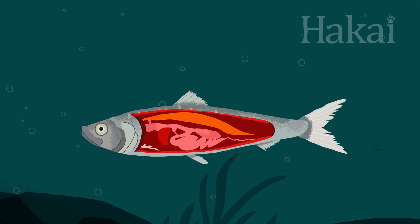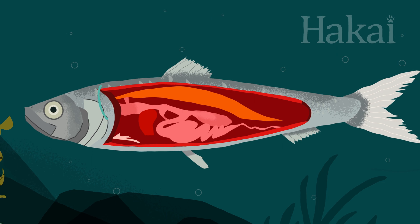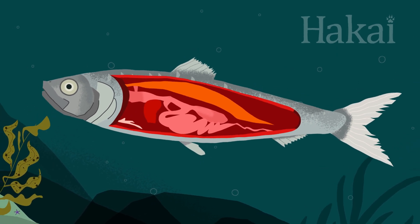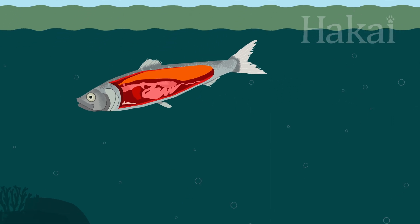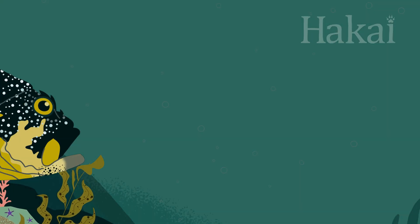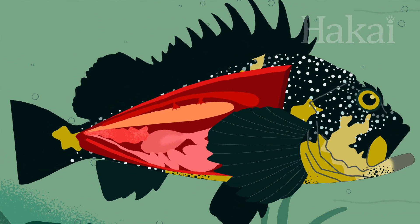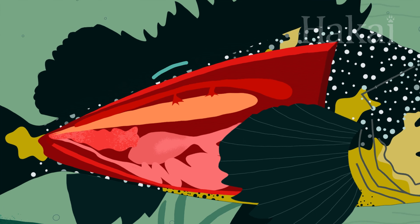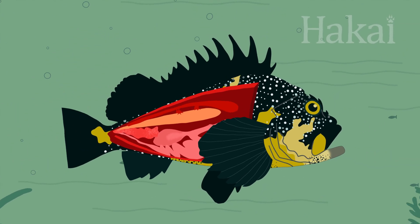There are two kinds of swim bladders: open and closed. Open swim bladders are connected to the gut. Fish with open swim bladders gulp air at the surface to inflate their swim bladder and then expel excess gas to sink down. Closed swim bladders have no connection to the outside world. Fish with closed swim bladders have to diffuse gas back and forth from their blood to inflate and deflate their swim bladder.